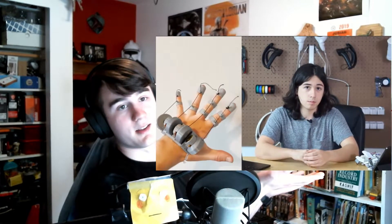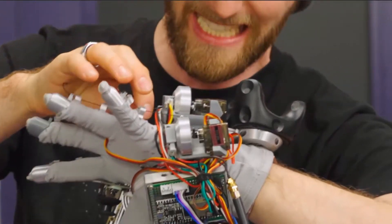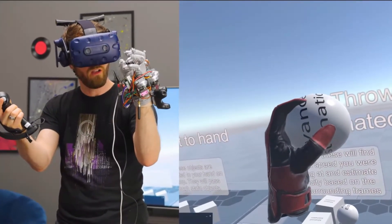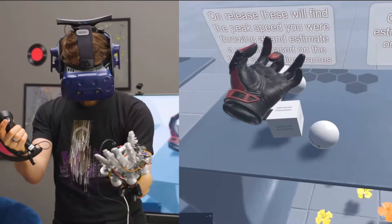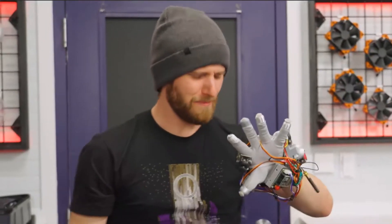If you've been in touch with the VR or gaming community recently, you may have seen this guy and his insane DIY glove project. Servos tied to strings, it offers you the ability to grasp items in VR and feel force feedback on your individual fingers. Its creator is Lucas — hello Lucas.